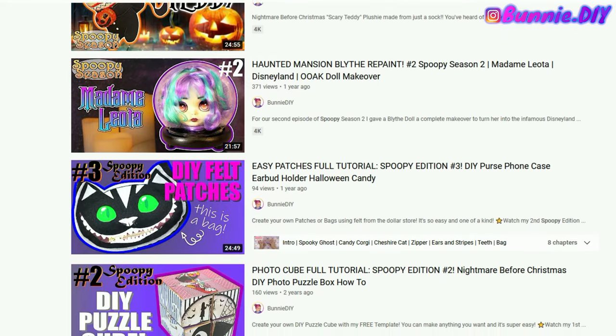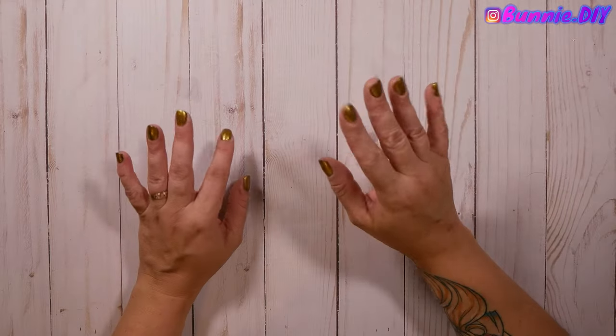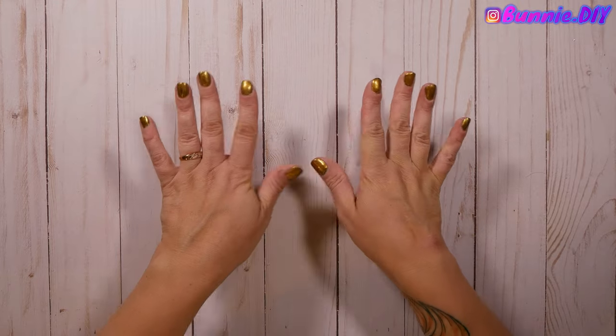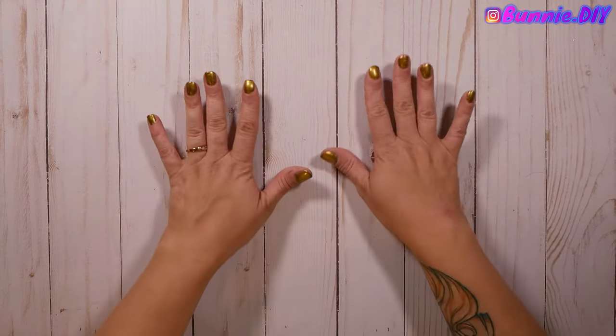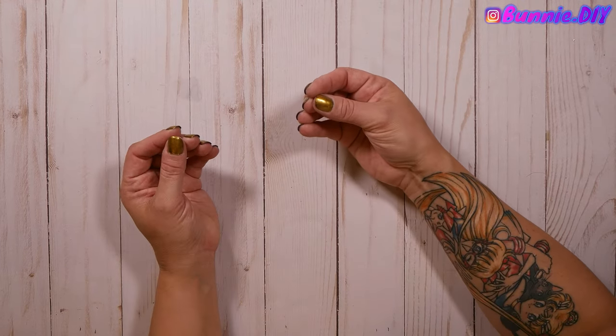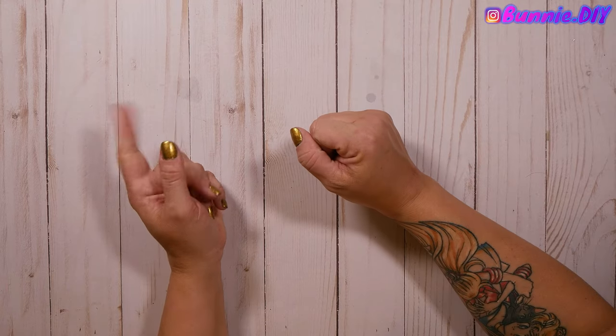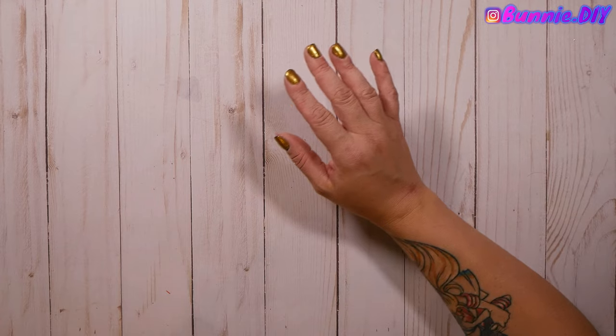You can also check out my two previous Spoopy Season playlists from previous years — it's a lot of Halloween-inspired crafting fun. For the last several months, because I've been gone for like eight months, I'm so sorry. I just need to take my mental health into account, and I think we can all agree mental health is important.